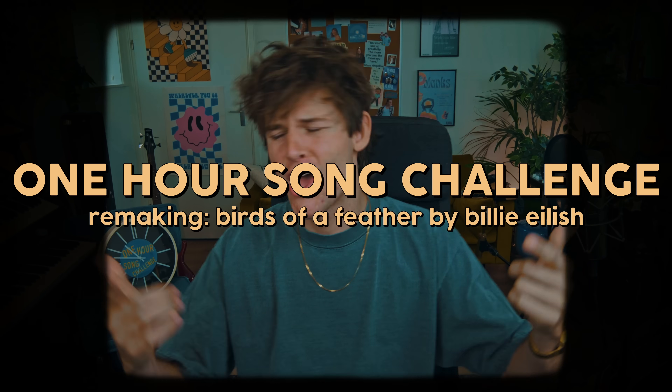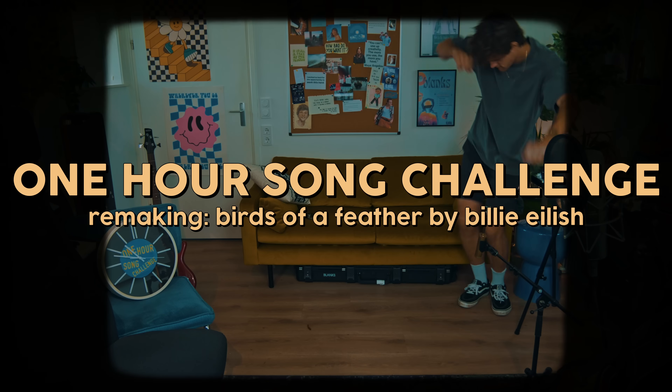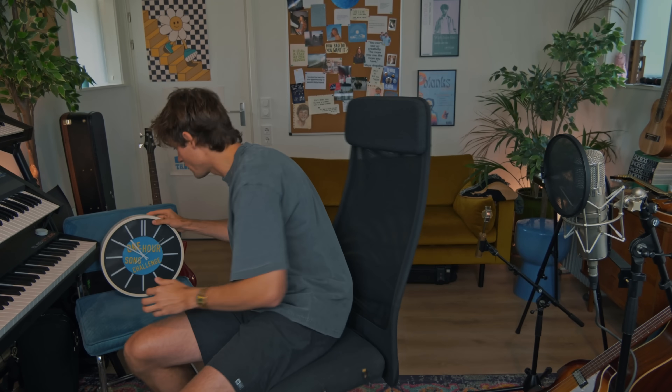Hello, my name is Simon and welcome back to the channel. Today I'm doing another one-hour song challenge. I asked you guys on Instagram which song to remake, and how could I not have seen this coming — Birds of a Feather by Billie Eilish. It's simple: I have one hour to make my own version of this song. It's currently 10:50, which means I have until 11:50. Let's not lose any time.